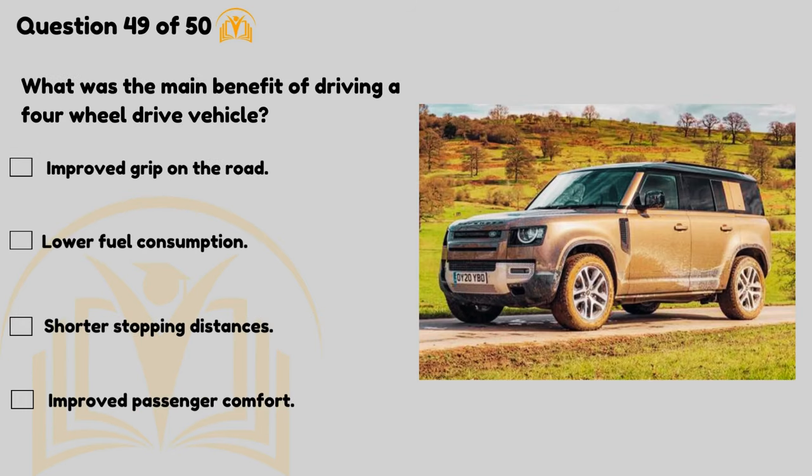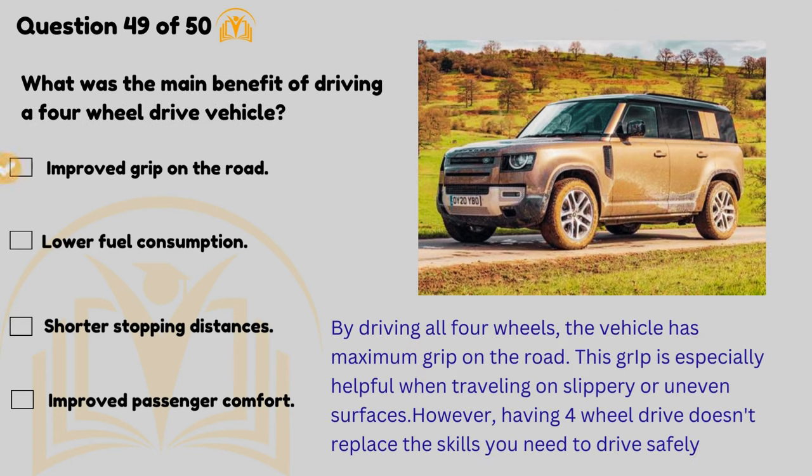What's the main benefit of driving a four-wheel drive vehicle? Improved grip on the road. By driving all four wheels, the vehicle has maximum grip on the road. This grip is especially helpful when travelling on slippery or uneven surfaces.